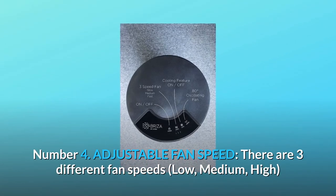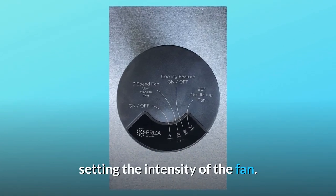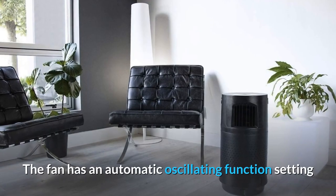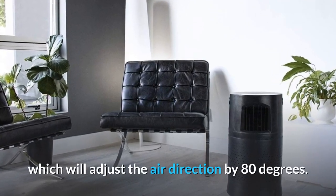Number 4: Adjustable fan speed. There are three different fan speeds — low, medium, and high — setting the intensity of the fan. The fan has an automatic oscillating function setting which will adjust the air direction by 80 degrees.